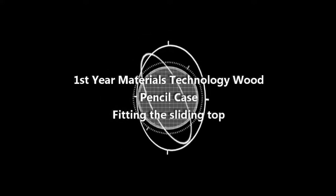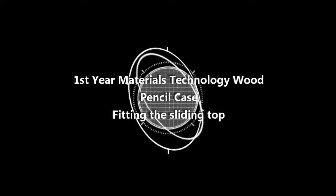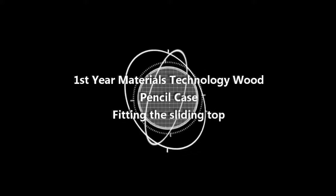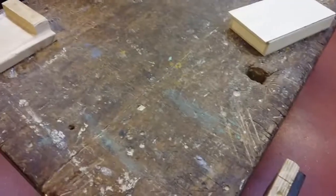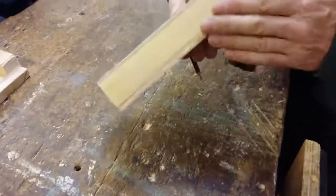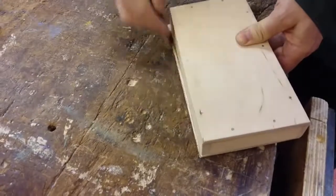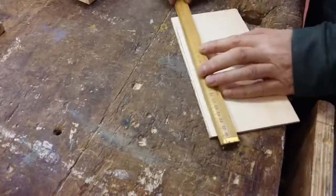In this video I'm going to take a look at fitting the sliding top on the pencil case. Before we get on to this we would mark the width of the pencil case and pencil along the outside edge of it. So we need to plane that little bit off.